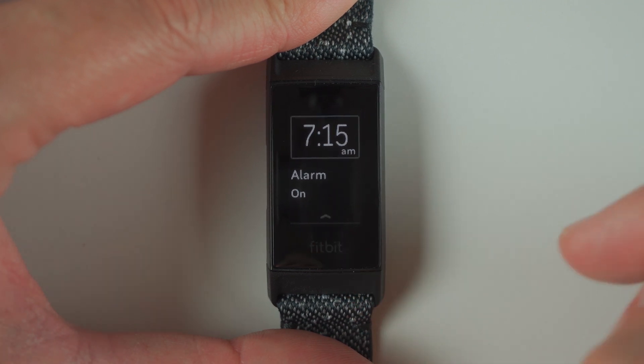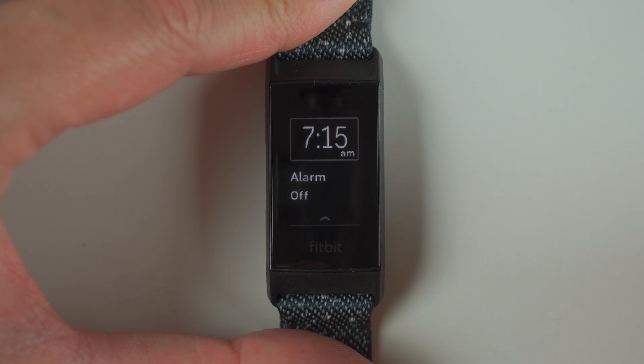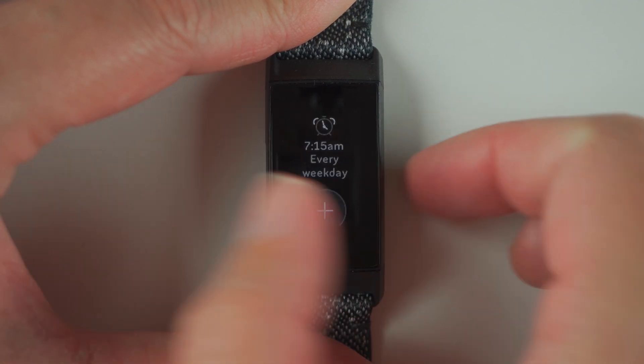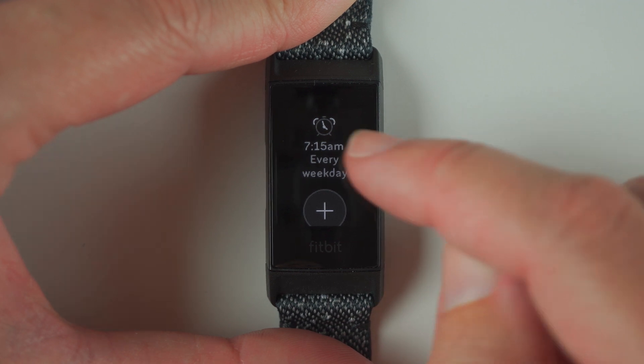Now if you're on vacation or something and you want to turn this off, you can tap there, and then when you get back from vacation, you can come back and turn it on. We're going to press the button to go back, and we'll see here 7:15 AM every weekday is our current alarm.